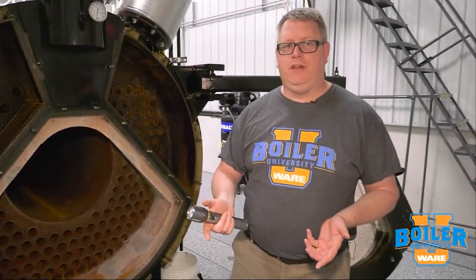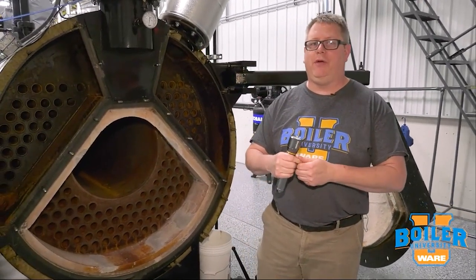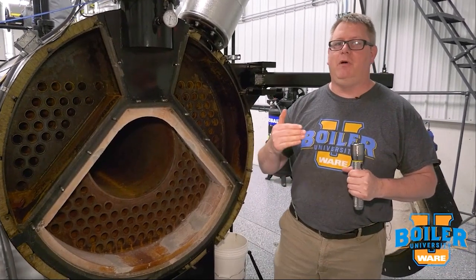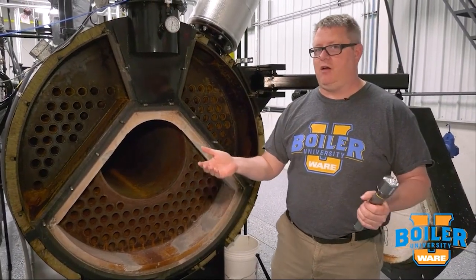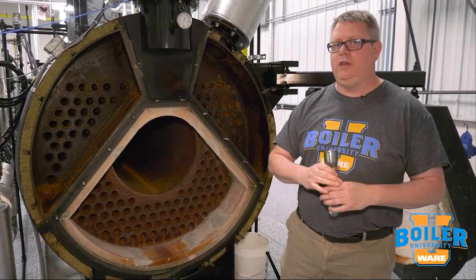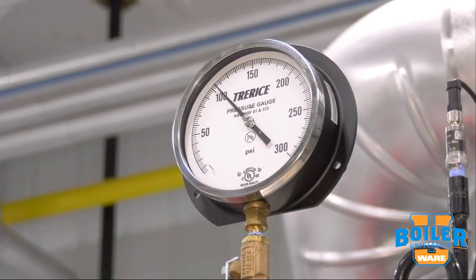Typically we'll use the feed pump to pump the boiler up to at least our normal operating pressure. We can take a look at the gauge when we pressurize it, give it half an hour to 45 minutes — if that pressure stays the same, we know that we don't have a leak.